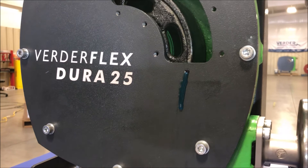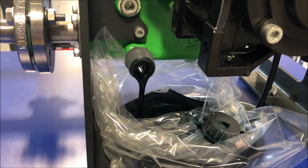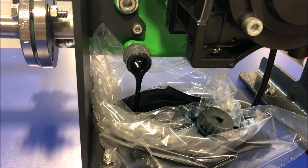Drain the lubricant during the hose change procedure via the drain plug. Dispose of used lubricant properly.